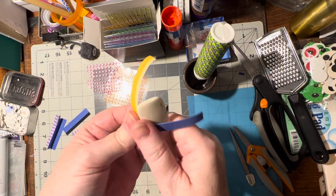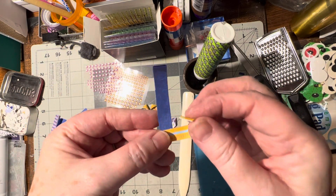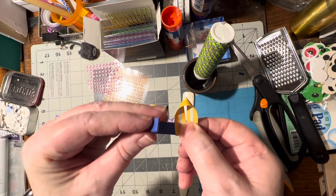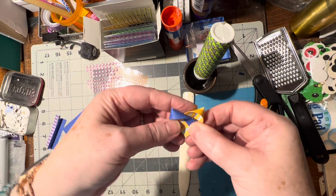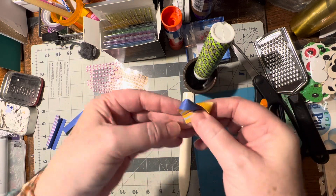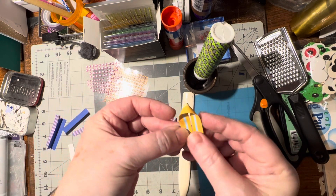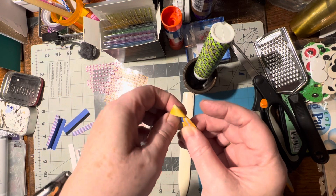You want to curl them up just a little bit. Then you're going to take this one, twist it over and glue it right here, then twist the other one over and glue it here too. One of them can go under the other — it doesn't matter which. You can either leave them on top or tuck one underneath, sliding it under and gluing it on the back.